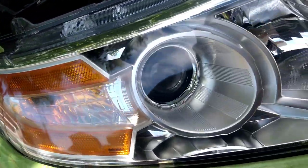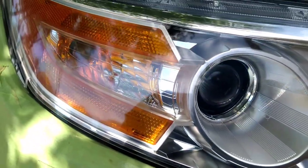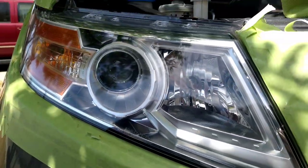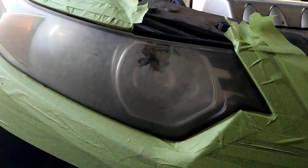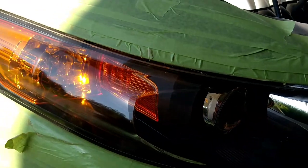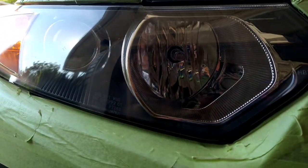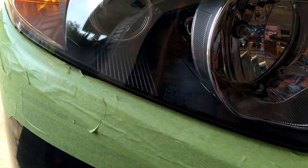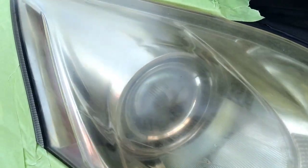You have to do the whole headlight restoration over again — remove everything, build it back up, seal it, do it all again. I get questions like 'can you just do this one part?' and customers say 'it's not that bad.' Yeah, you're right, it's not that bad, but I have to remove all that stuff anyway. If I just work on one little piece, the pieces I didn't work on will go bad first and it'll look funny. It's one whole thing — you've got to do it all.